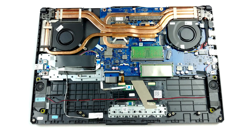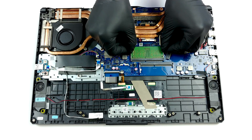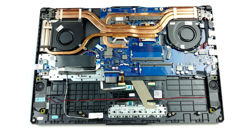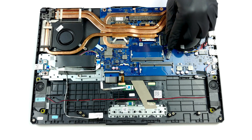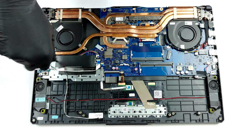Upgradability-wise, we see two RAM SODIMM slots that support up to 32GB of RAM in dual-channel, according to Asus. Additionally, there are two M.2 PCIe x4 slots for storage, one of which is placed in a rather awkward position.